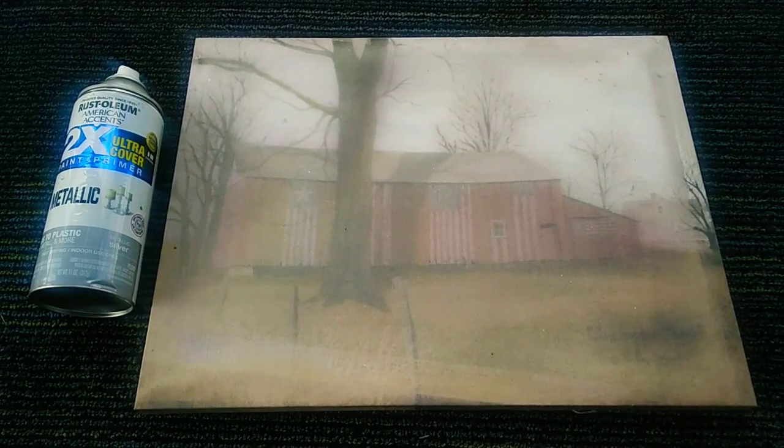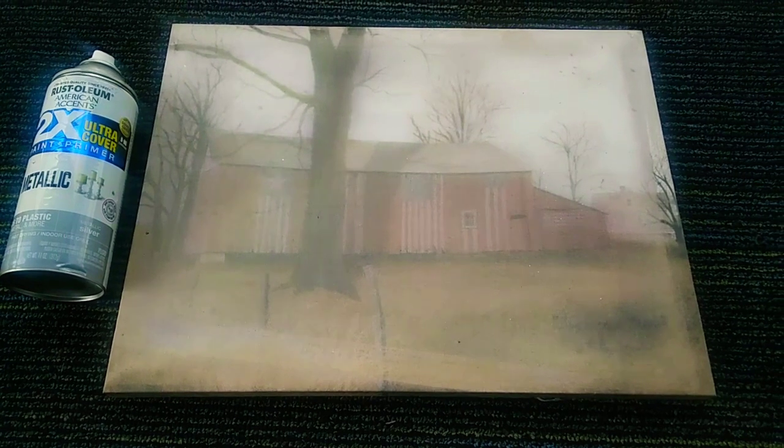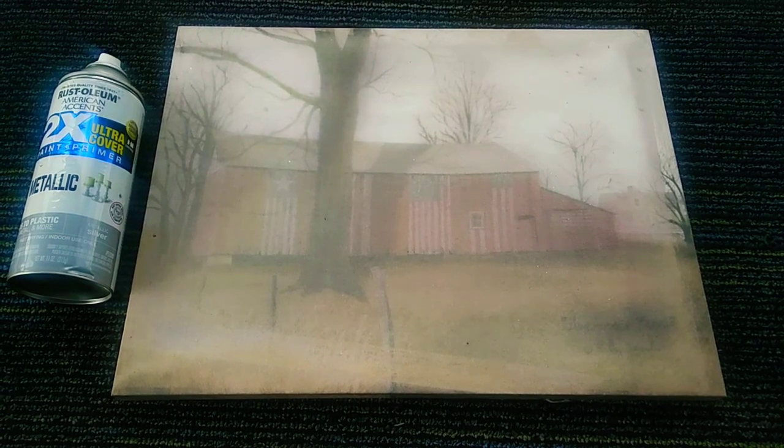Hi guys, welcome to my channel! Today I have a trash to treasure DIY project for you guys. This is an old farmhouse wall decor that I'm gonna revamp into a glam wall decor for you guys.